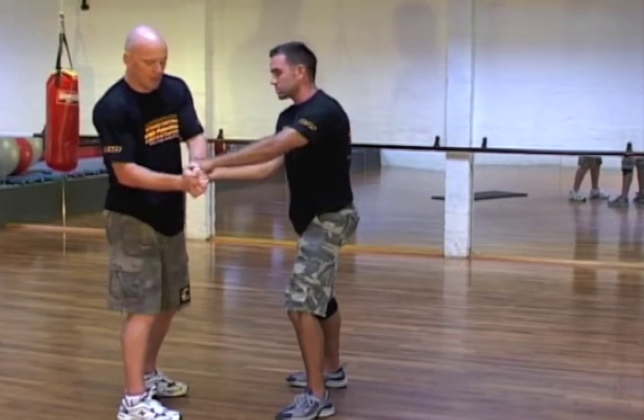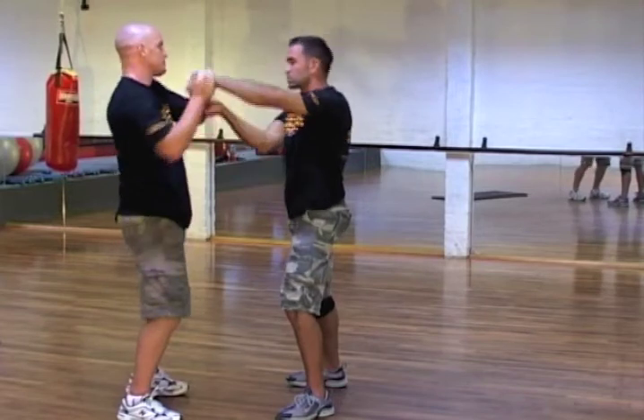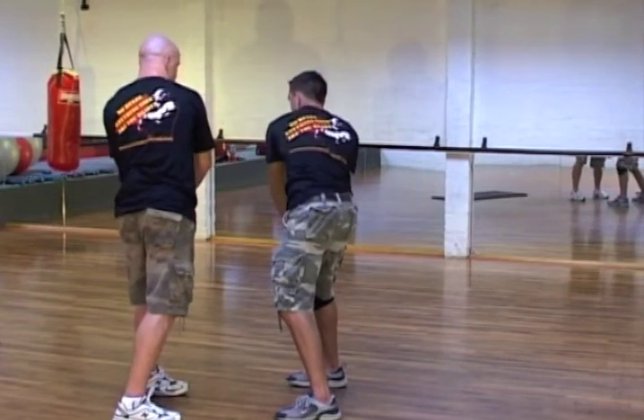Same on the other side — two-on-one grab, cross the hands. Everything is in the spine and the hips; rip it through from there.